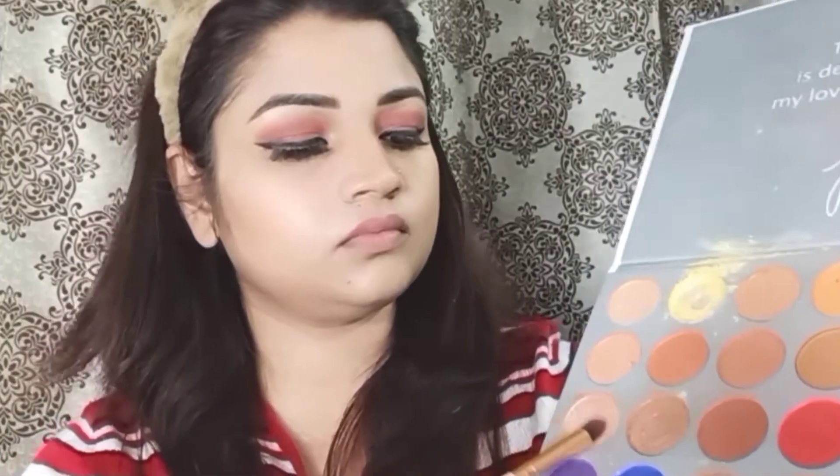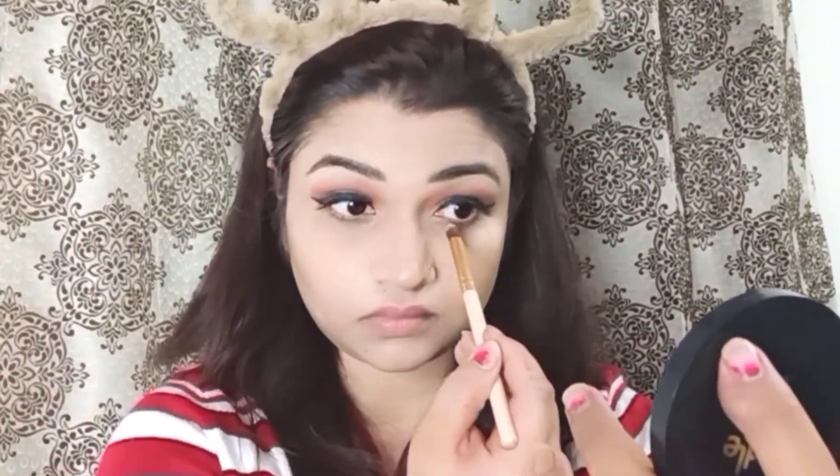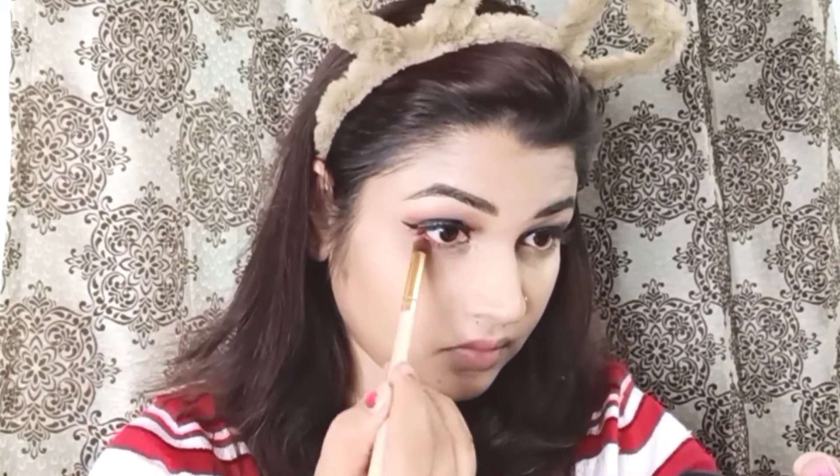Next, I have a golden kajol. I will apply it to my waterline — both the inner side and the outer side.